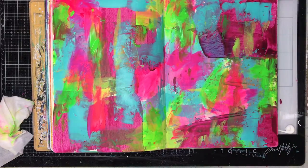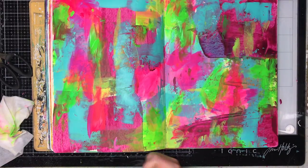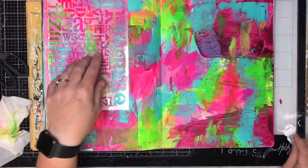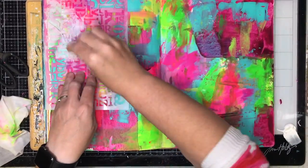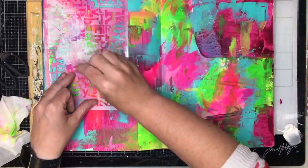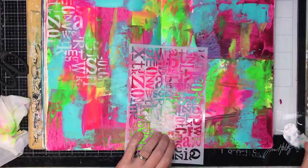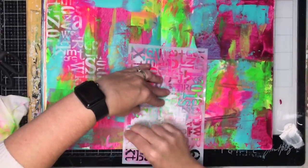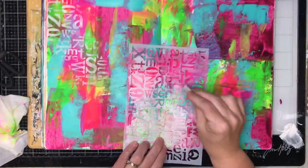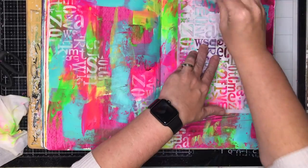Once I had done this background, I decided I wanted to add some stenciling. When I have a busy background like this, I like to go back over with stenciling in neutral colors — whites and dark grays — to sort of tie everything together. Already you can see that putting that little white over the top gives a little more flow to the page, and it can be totally random — you can just spread it out.